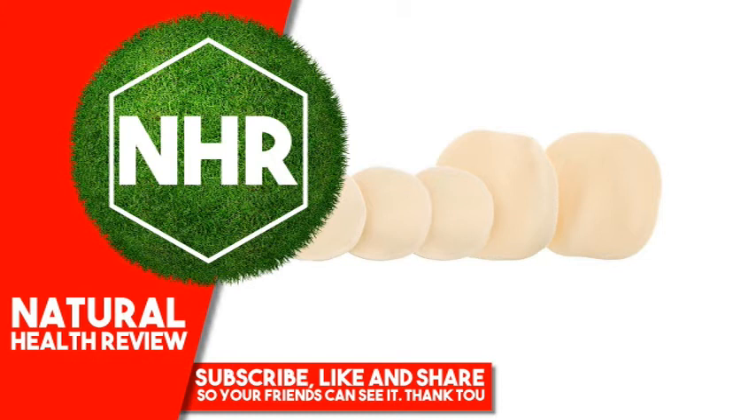Simply wet the makeup remover pad with warm water. Begin removing makeup with the soft side using downward wiping motions. Repeat as necessary. The reusable cotton makeup remover easily lifts and removes makeup from skin without the use of any soap or makeup removing solution. Care for your removers by running them through the washing machine using your included laundry safe bag.